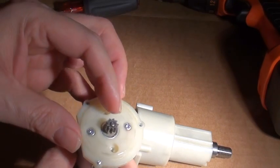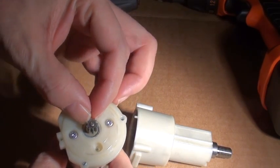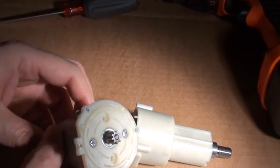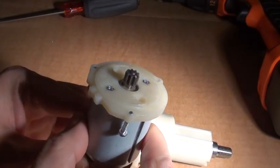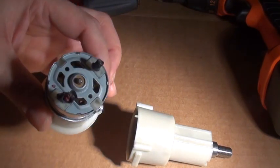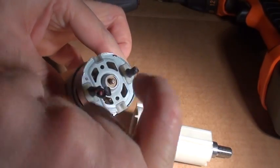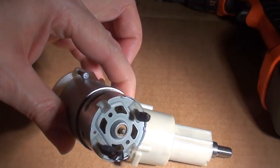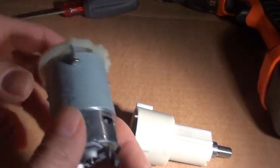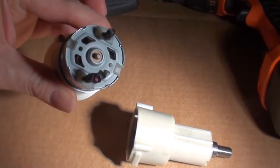The pinion there is nine teeth. I believe it's a sintered heat-treated steel. This motor also has the added bonus that the back cap is metal. Some of them are plastic and I've had the bushing back here overheat and melt, so that's nice with the metal back there.